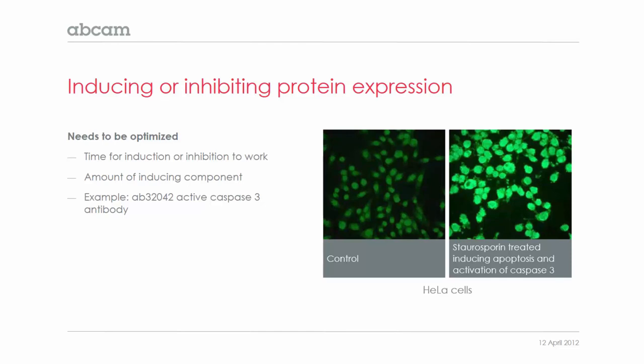We have an example image here. On the right, you can see HeLa cells that have been treated with Staurosporin to induce apoptosis, and you can see staining of caspase 3, which is activated during apoptosis. Compared to the control image on the left, you can see that the control has very little caspase 3, so you can really see the effect of the Staurosporin and induction of apoptosis on caspase 3 expression.